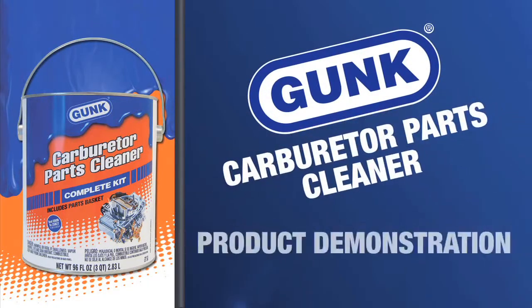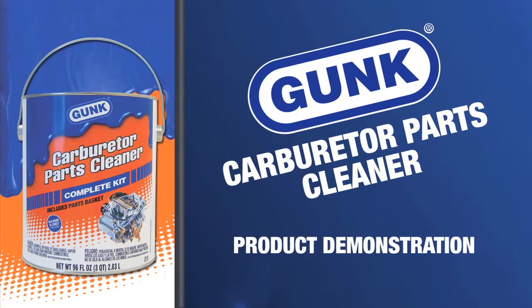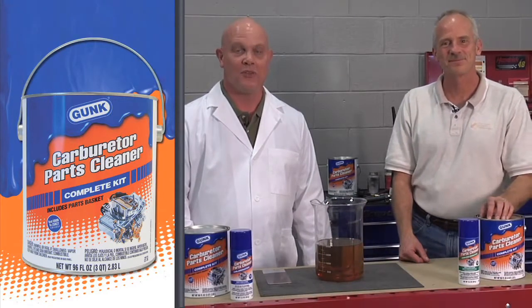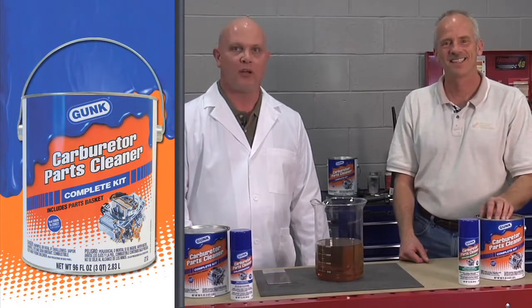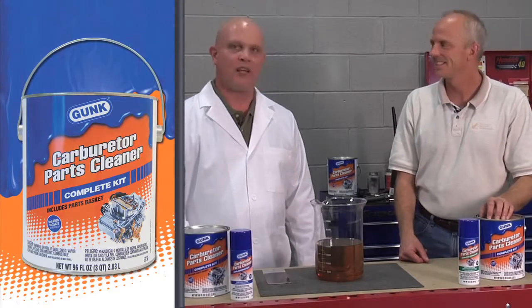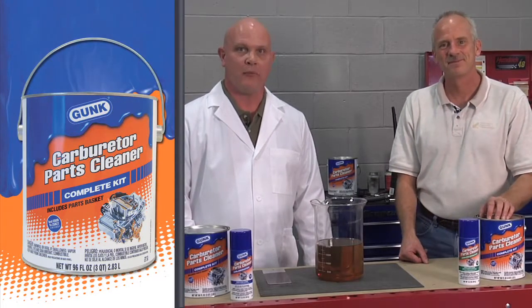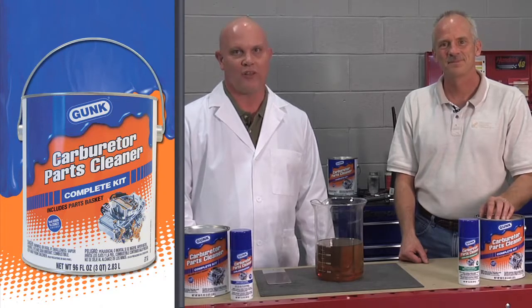Gunk presents tips for using Gunk Carburetor Parts Cleaner. Hi, I'm Dr. Larry Beaver of RSC Chemical Solutions, and I'm here today at Central Piedmont Community College with Mr. Ken Collins, Director of the Hendrick Automotive Center. We're here today to demonstrate the Gunk Carburetor Parts Cleaner.